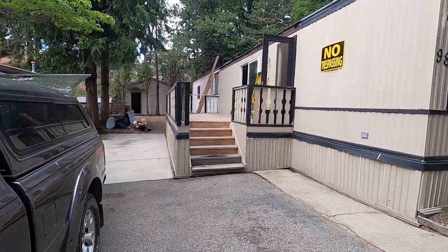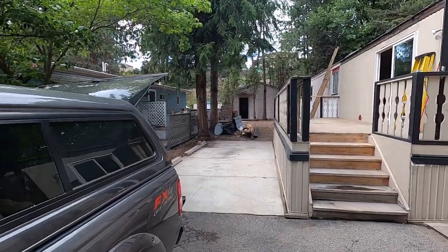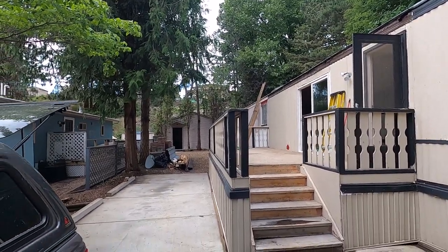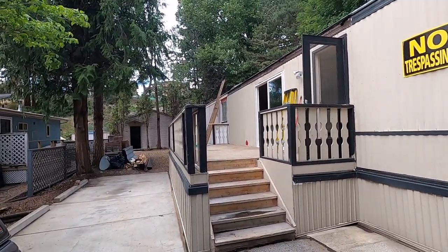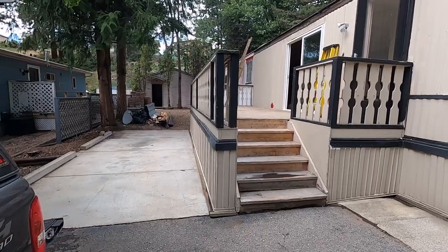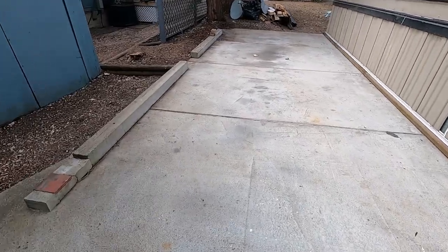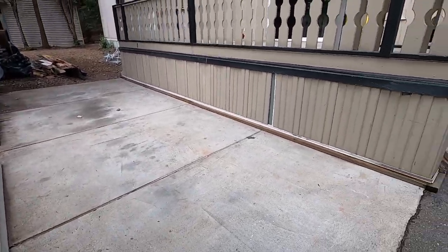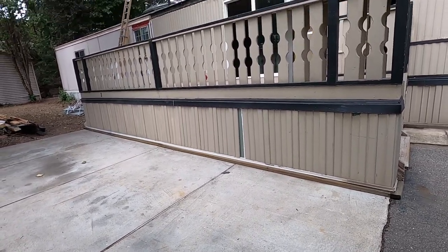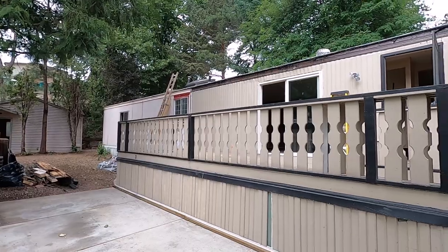We got the roof all off the deck and the carport and got things cleaned up — what a difference it makes in how it feels in here. We just lost that overbearing lid that was on here and it's open and bright now. The pad is going to come out, no more carport, and the new deck will be smaller with the front steps going up over here.